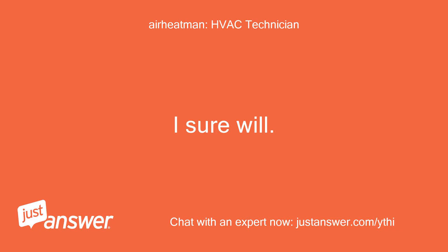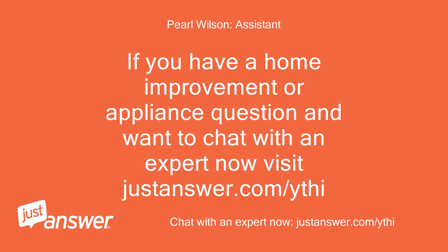I sure will. Thanks again. If you have a home improvement or appliance question and want to chat with an expert now, visit justanswer.com/ythi.